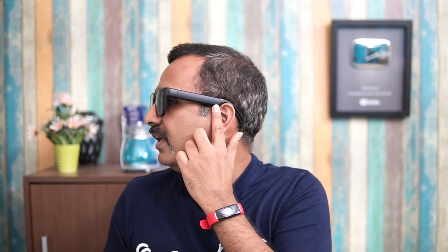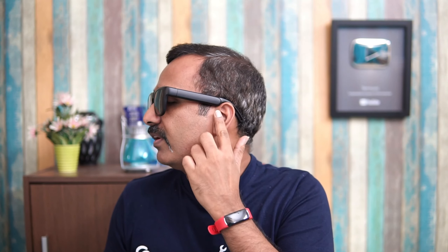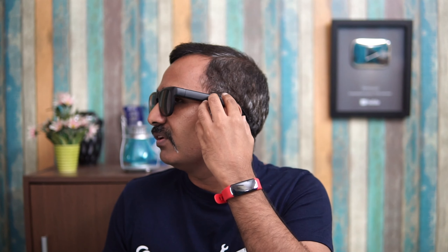The controls have a pretty good sturdy layout. Near the ear, on either side of the smart sunglasses, you have the speakers. When you wear them, these speakers lie almost on top of your ear, giving you really good feedback when listening to songs.